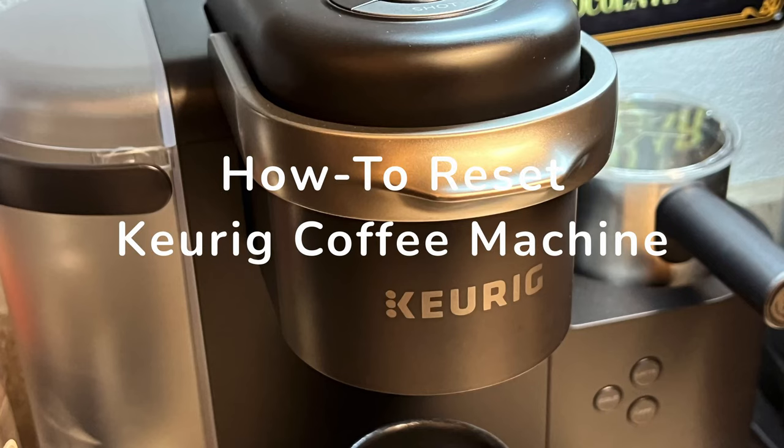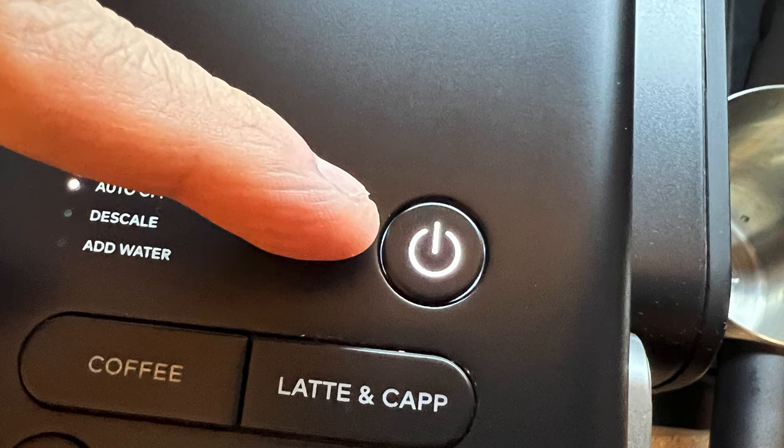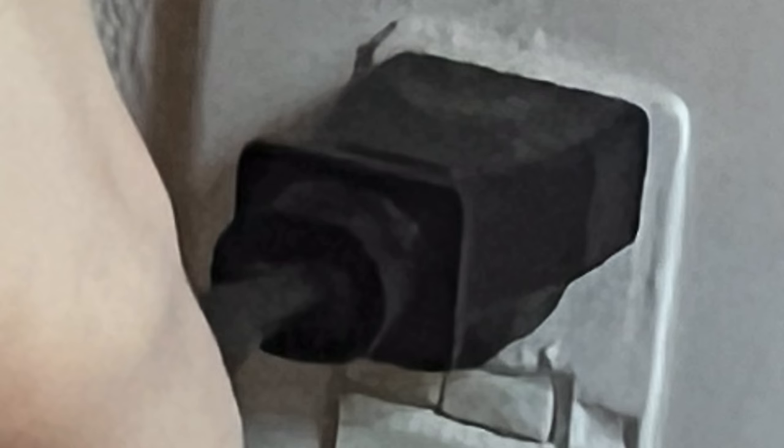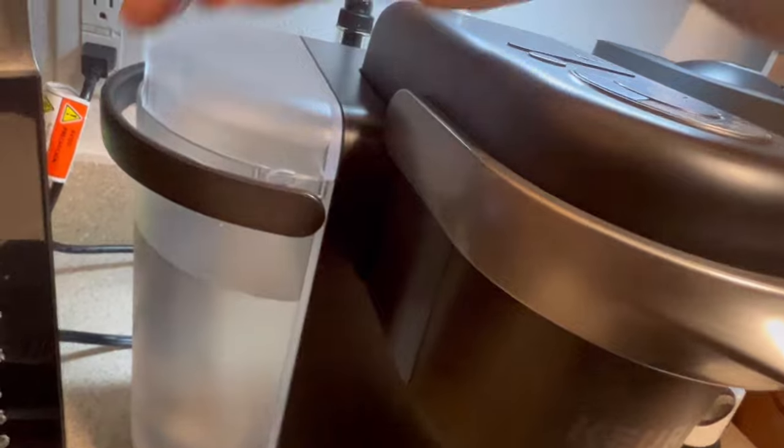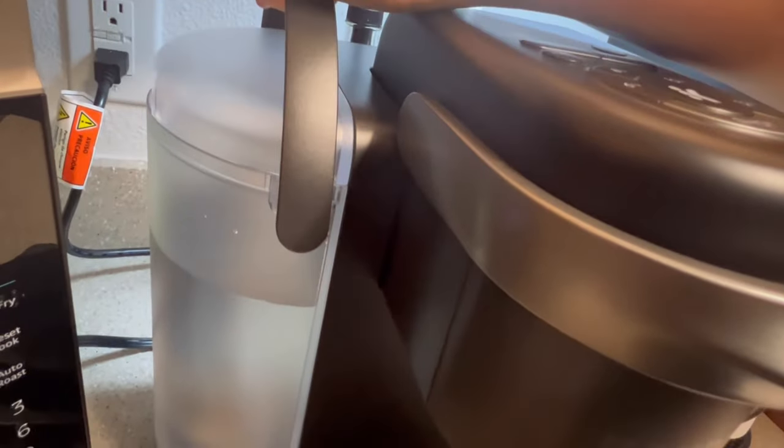Here's how to reset your Keurig machine. Your first step is to power off your machine, then unplug it. Take the water reservoir off of your Keurig by lifting up on the handle and pulling in an upwards motion.